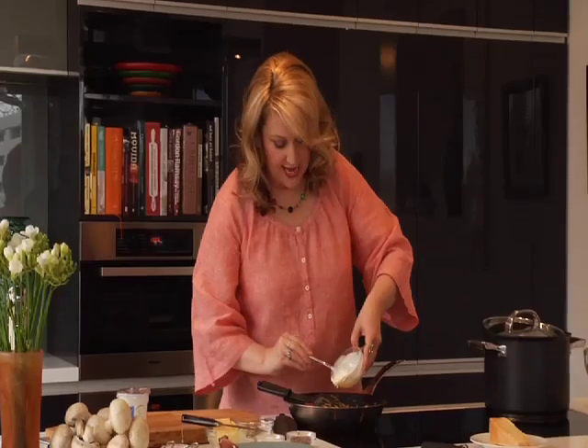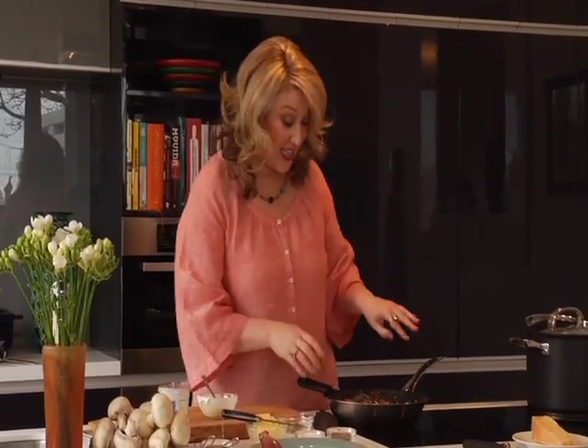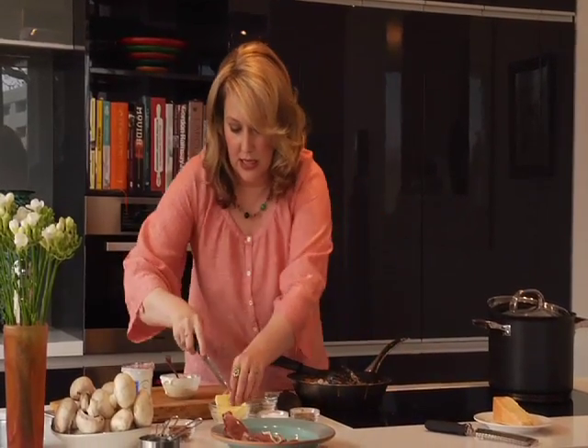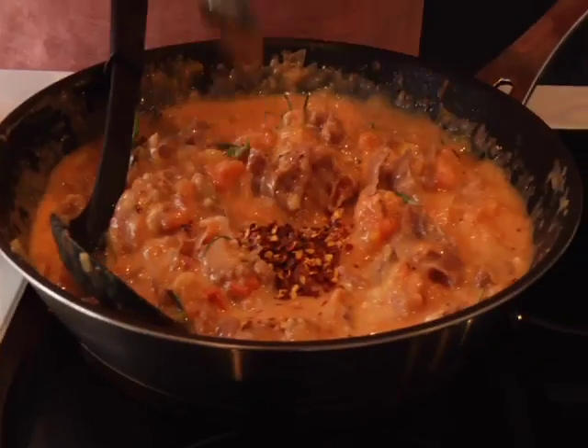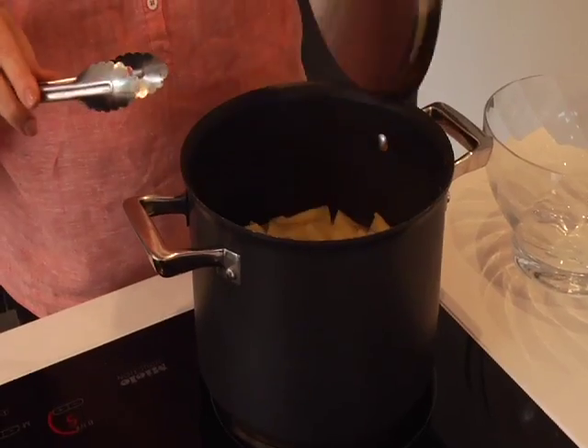Add a glug of cream — or a splodge, for those who prefer imperial measurements. It's not funny how wary of dairy products we've all become in recent times. I mean, people have absolute conniptions at the merest mention of butter. Actually, I might just pop a bit in there too. Add a spoonful of chilies to your dish and bring your tomato prosciutto sauce to the boil.